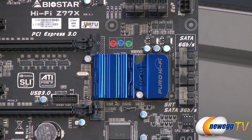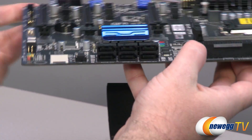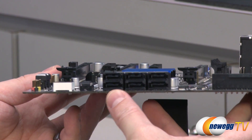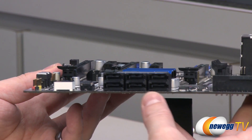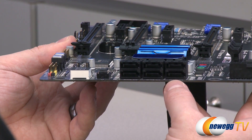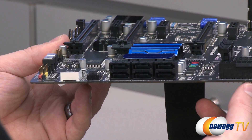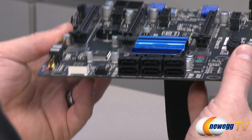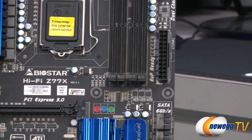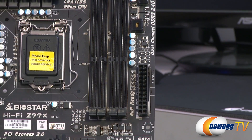There's a heatsink on top of the Z77 chipset, which ties a lot of the board together. It has a PCH integrated peripheral controller hub with a SATA controller. The two SATA ports on the right are SATA revision 3 at 6 Gb/s; the four on the left are SATA revision 2 at 3 Gb/s. If you're using a high-end storage device like an SSD, you'll want to plug into those upper 6 Gb/s ports.